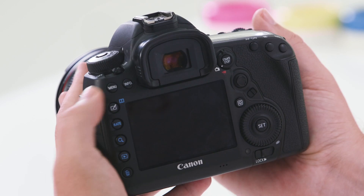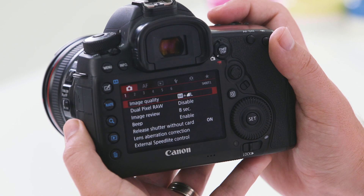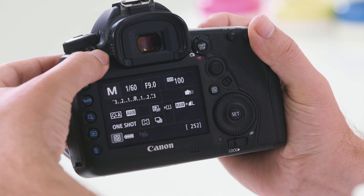Below the on/off switch you'll also see the main menu button. This button is used to enter the camera's menu. A quick tour through the menu page will show you the different menus available in order to change functions and features of your camera. To the right of the menu button you will notice the info button.